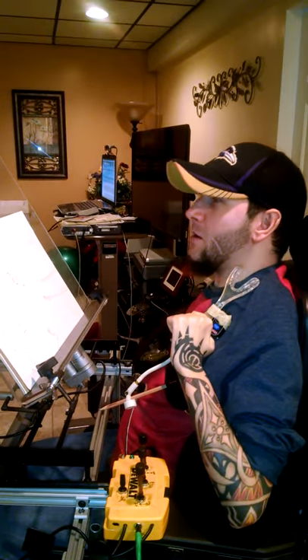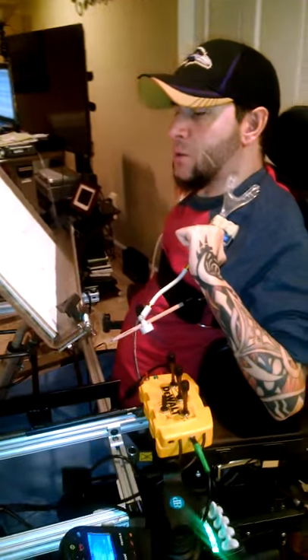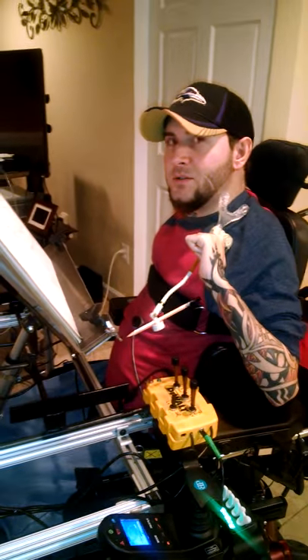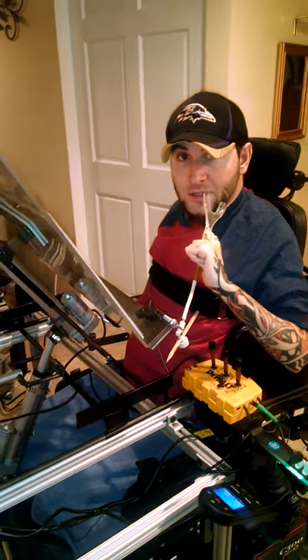Alright, this is Robert Florio. V-Link just brought me my new actuator-controlled easel. I just had surgery on my neck, so let's see how it works. I needed this thing.